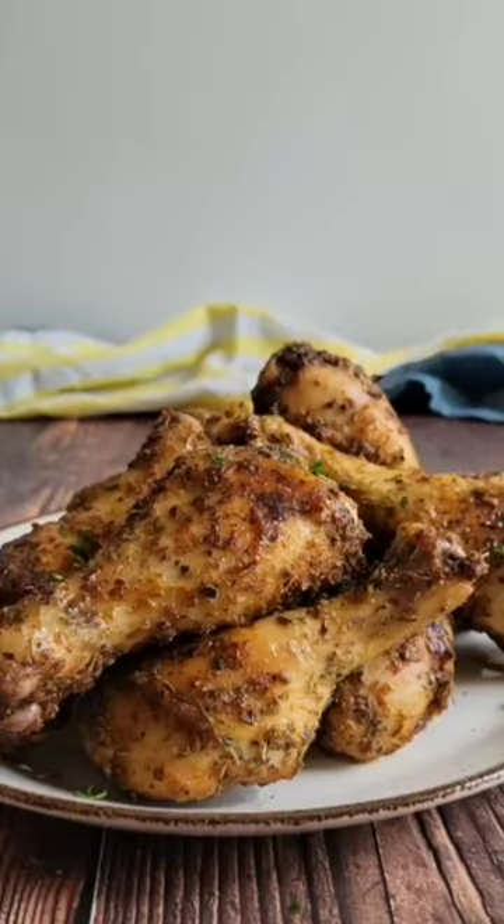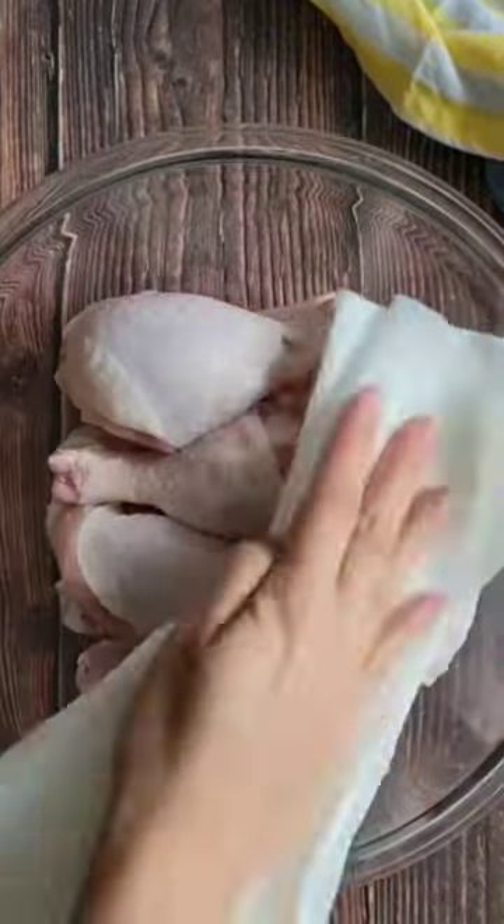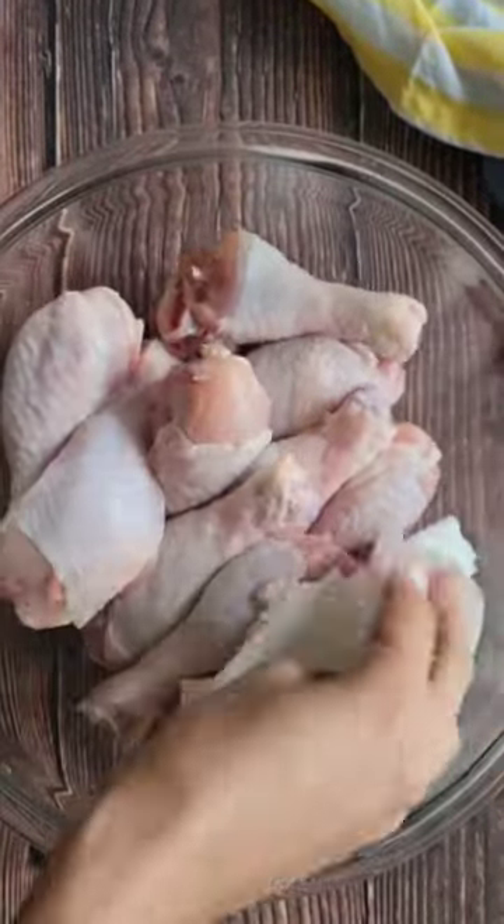You already know you're going to get perfectly crispy drumsticks when you cook them in the air fryer. Let's go. Start by patting your drumsticks dry with clean paper towel to absorb any excess moisture, then drizzle them with olive oil.